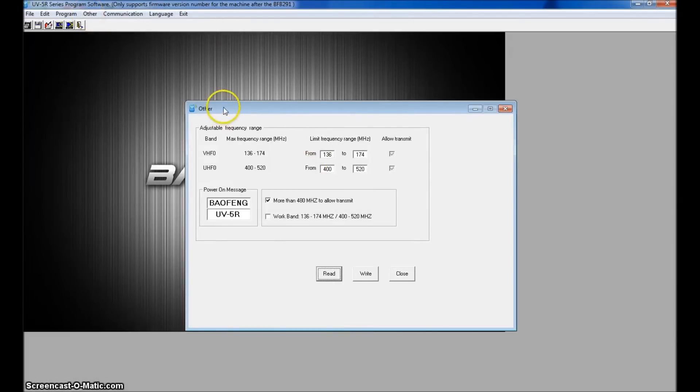Go to 'Other' — that's where you unlock the frequencies. You can click 'More than 480 MHz' to allow transmit up to 520 MHz; if you leave that off you'll only be able to program up to 480 MHz. There's also a work band option: 136–174 and 200–260 MHz. I can't guarantee it'll work and it's not supported by the manufacturer, but you should be able to receive on 220 — I wouldn't recommend transmitting since the electronics and antenna are not made for that frequency.